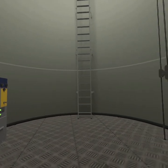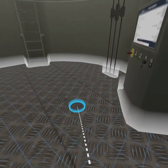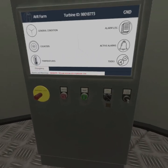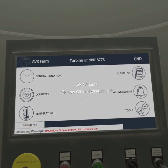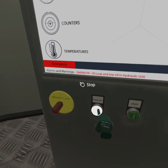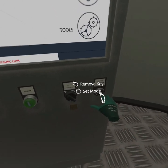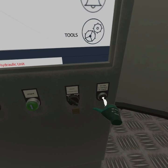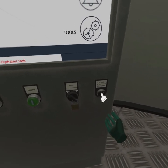Press the turbine stop button. Put the turbine into repair mode. Remove the key.